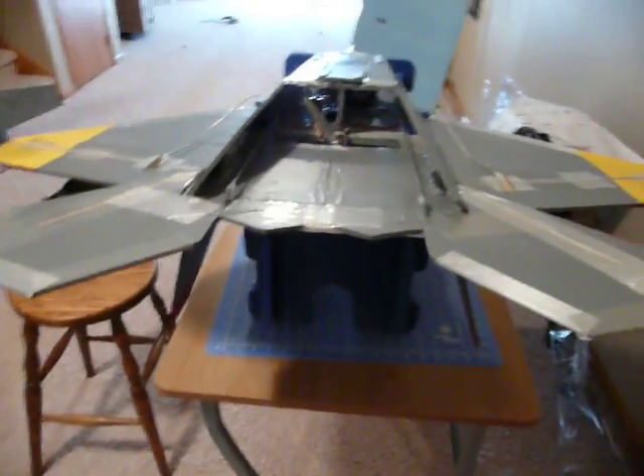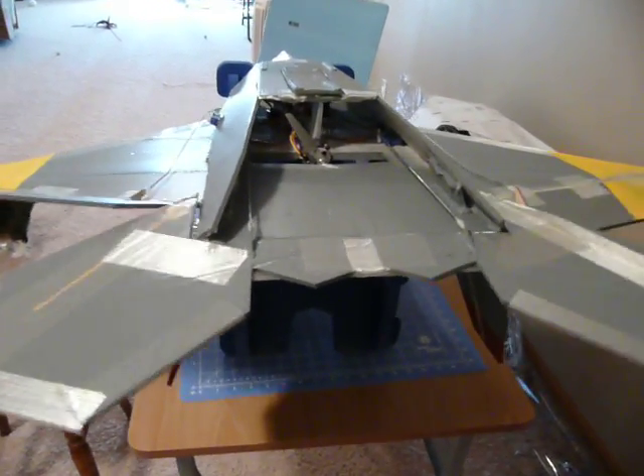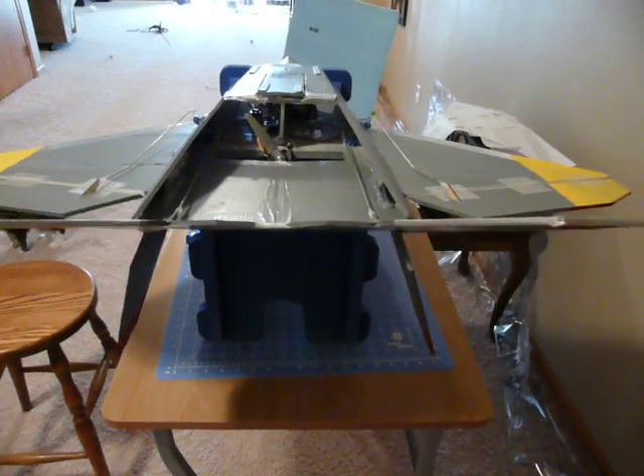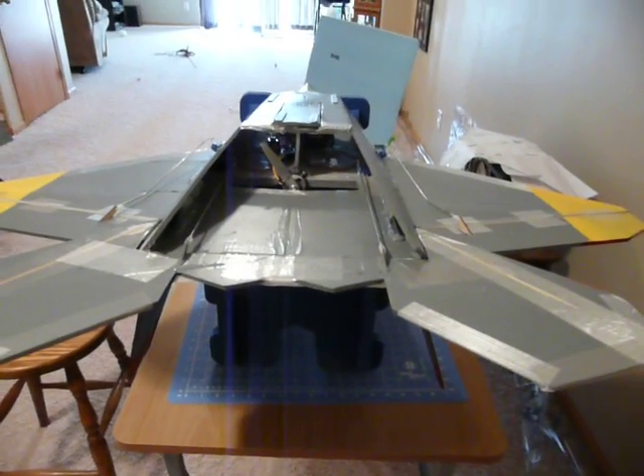Now what I'm going to do with my next flights is fly this conventionally with ailerons and elevators in the normal configuration. It flew just fine with the tailerons. We're going with this type of arrangement — it's pretty conventional. I'm going to give that a try.